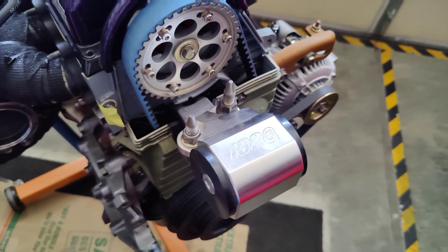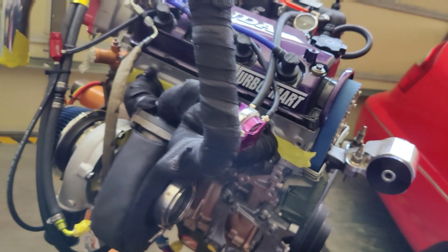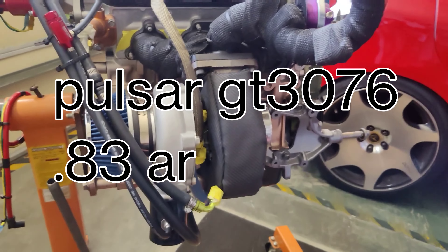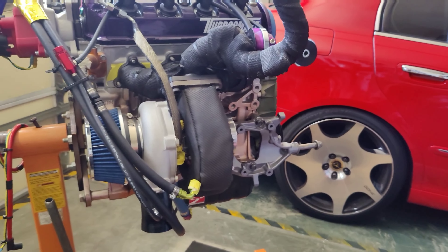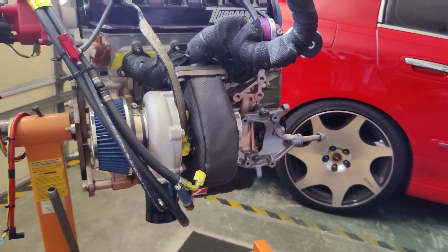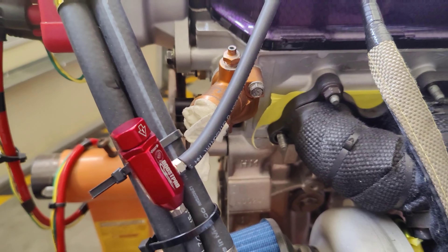1320 motor mount — I believe it's a 75A. The turbo is a Pulsar T3/T4. I paid about 800 bucks for it. It is dual ceramic ball bearing, which is a good thing, onto an eBay manual boost controller.